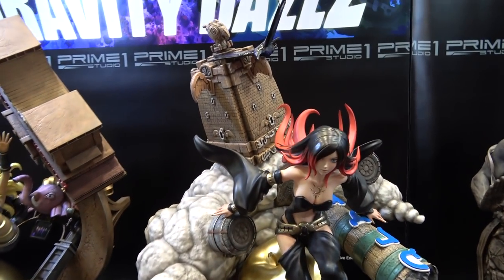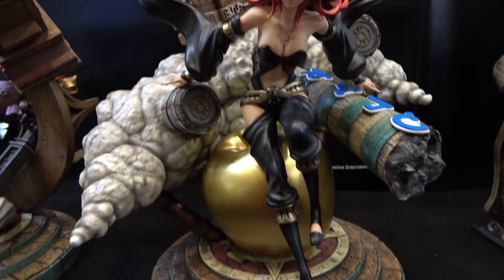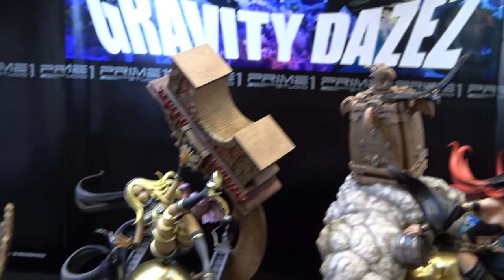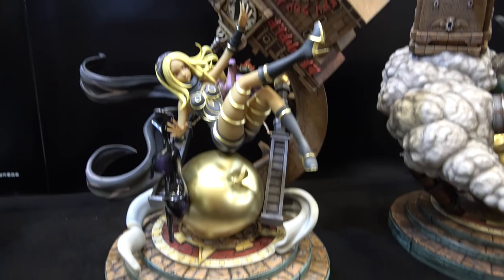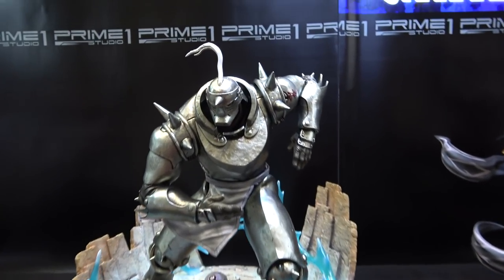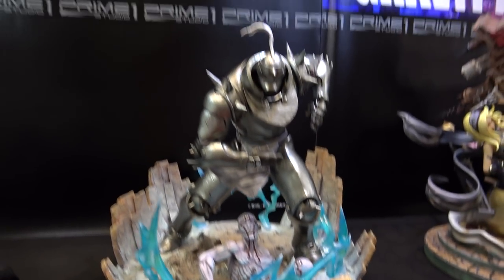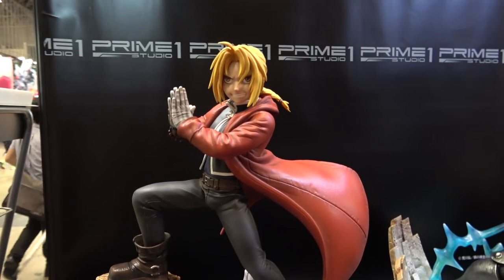Then we've got Gravity Rush 2 — this is Raven, and this one is Cat. And then we've of course got Alphonse and Edward from Fullmetal Alchemist.